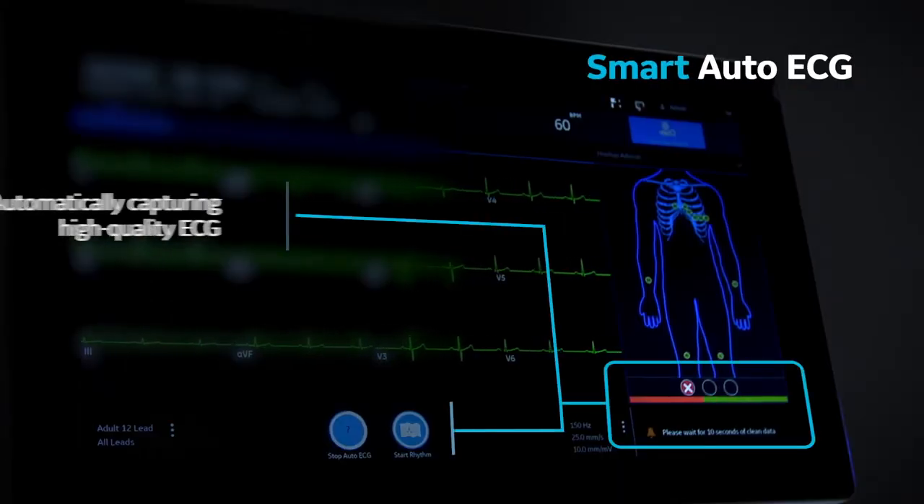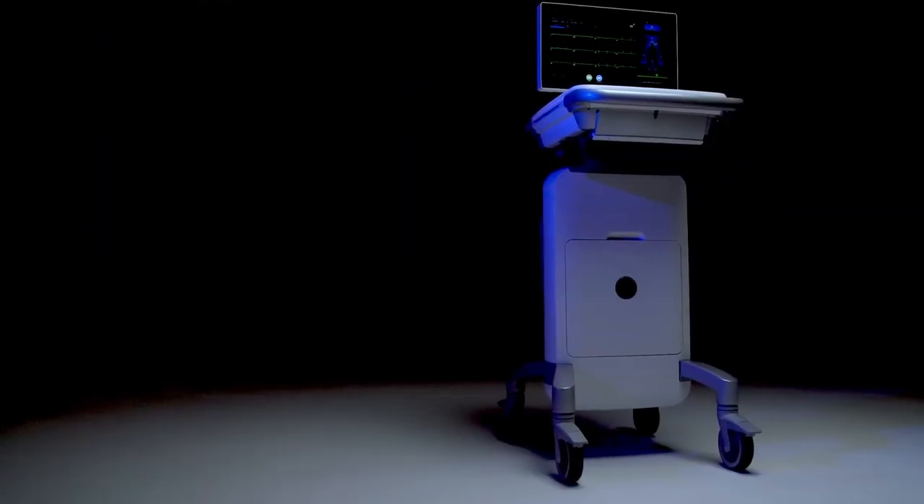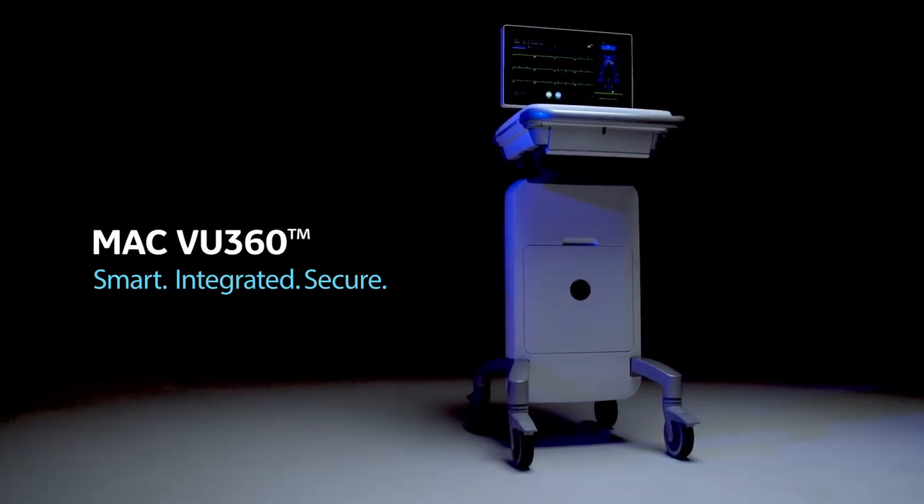Smart Auto ECG automatically captures high-quality ECG without delay. Smart. Integrated. Secure. MacView 360.